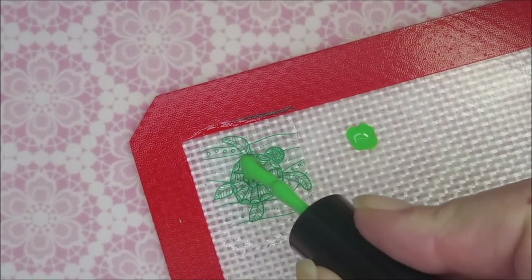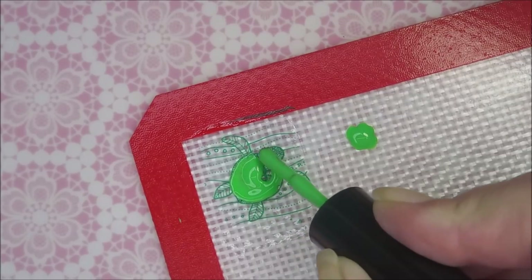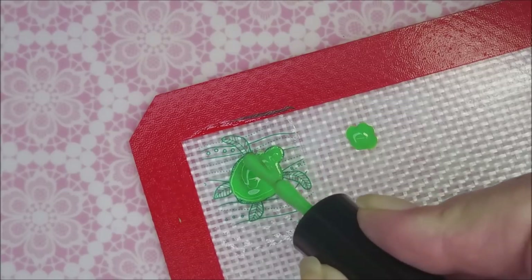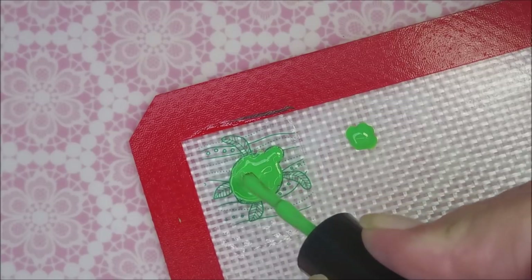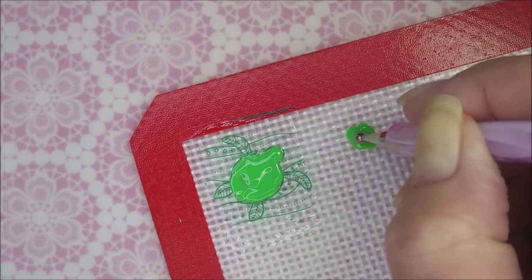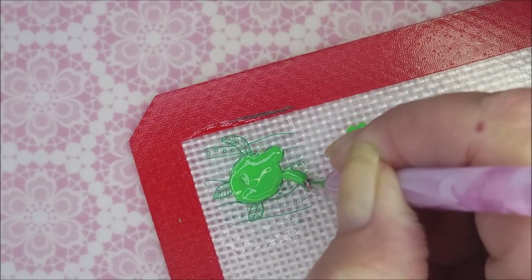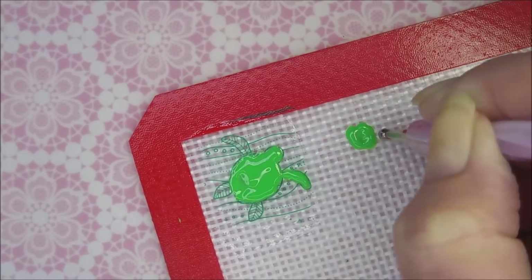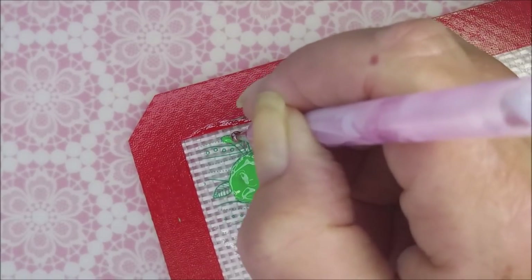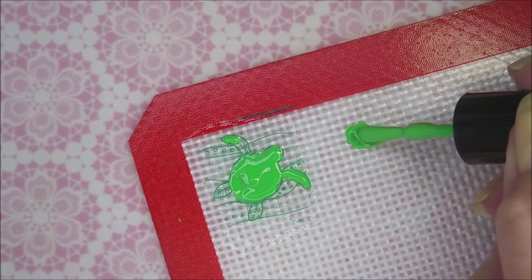I'm going to go in with the Nicole Diaries Light Green and fill this turtle in. I'm just using the brush for the main part of the turtle. It's a big area, so I'd have been here all day if I tried to use a dotting tool to fill that much of an area. And now I'm moving on to my dotting tool to fill in his — or her — little fins. I don't know if it's a girl or a boy turtle. I'm just filling it in real careful, trying not to get too crazy out of the lines.